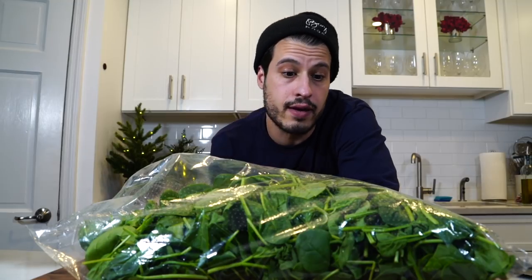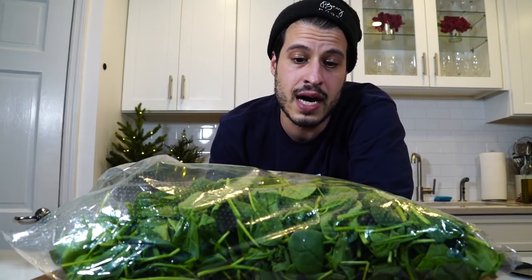You're going to need a lot of spinach. If you don't know anything about spinach, it wilts down to nothing. This is a two-pound bag — it's probably like four boxes of those clamshells. Just go by weight because that's what I'm going by — it's two pounds of spinach.